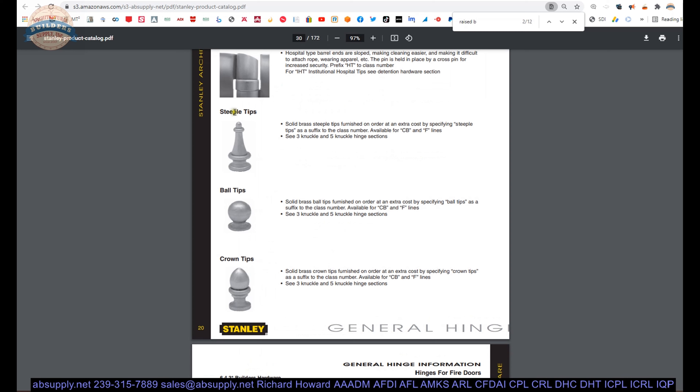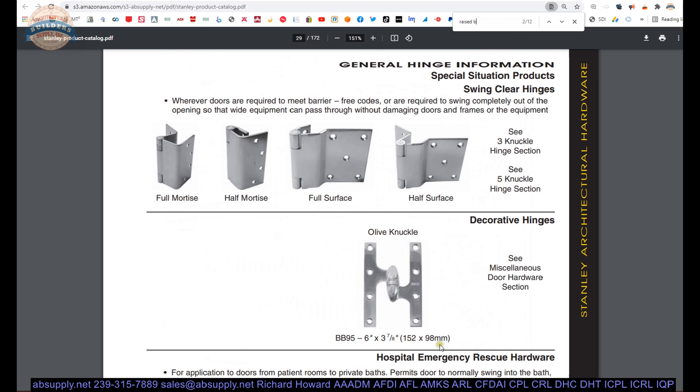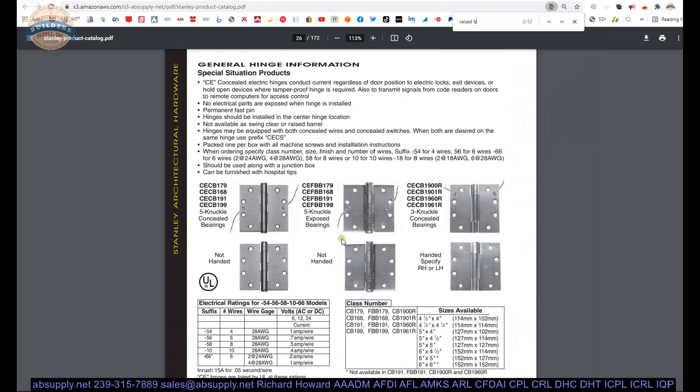Decorative tips in the catalog: steeple, ball, crown, urn, acorn — Stanley doesn't offer all of those, but here are their decorative tips. Steeple tips are nice and quite tall. Hospital tips are ligature resistant. Stanley also makes olive knuckle hinges — they've been making them for many decades. Power transfer hinges allow you to get low voltage into the door or to something in the door.